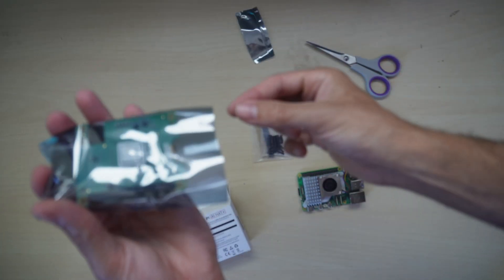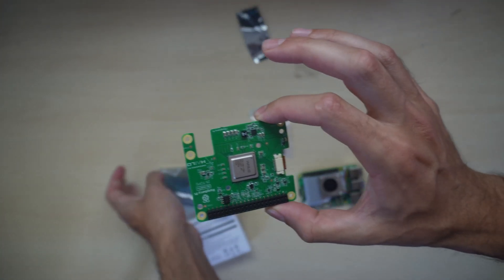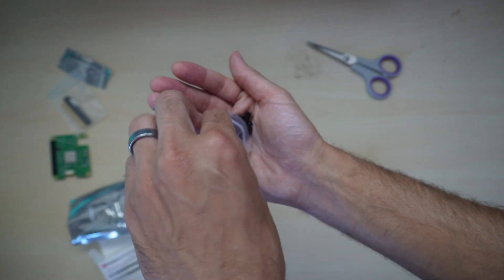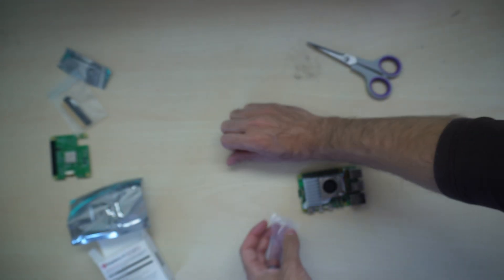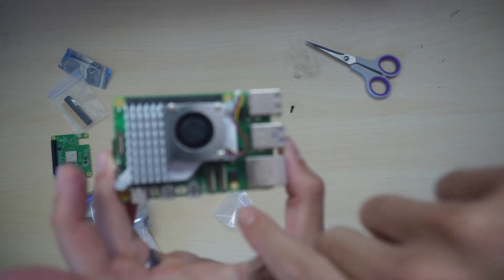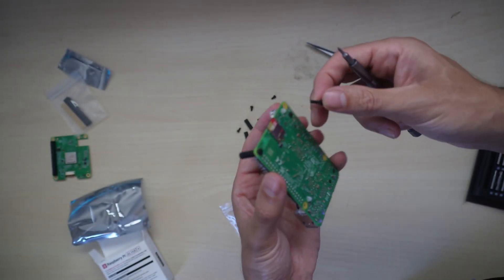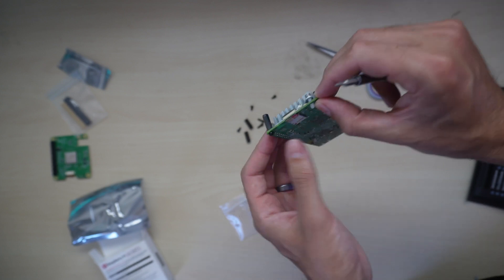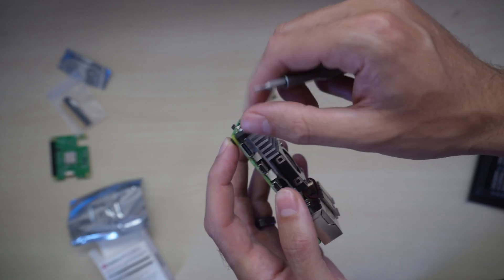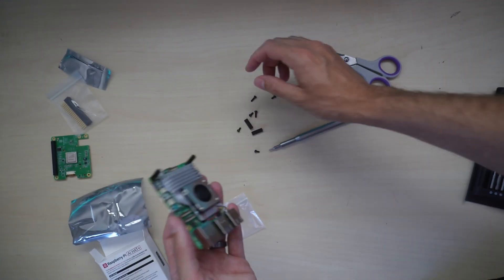In the box we have some screws, an adapter, and the AI hat itself. To install it, we're going to begin with the screws and the spacers. There should be four spacers to insert and eight screws. Each spacer goes into each hole around the edge of the Raspberry Pi. There are actually two different types of screws — one long and one short. The official documentation didn't tell me which to use, so I'm using the long ones for the bottom base and will use the short ones for the AI hat later. I'm just loosely screwing these in, not doing it too tight.